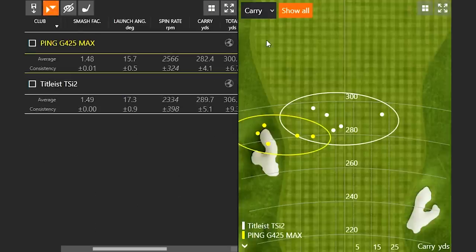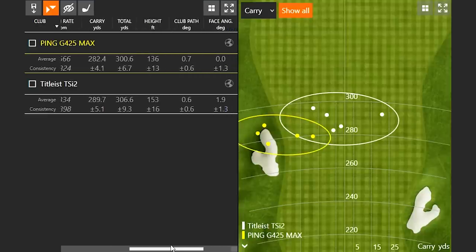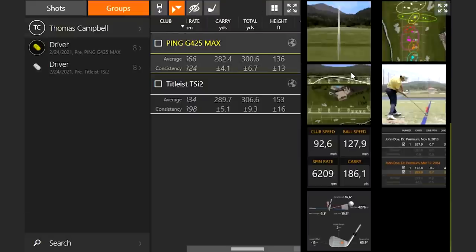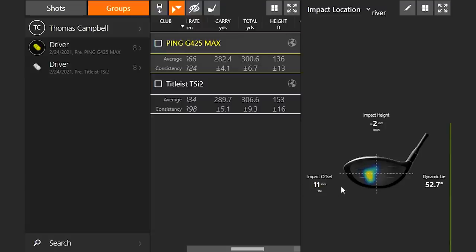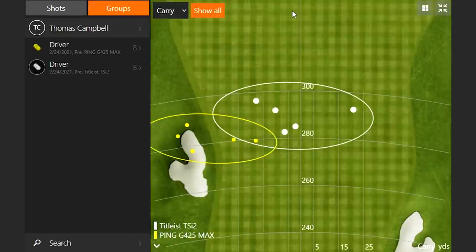It's kind of interesting — you can see definitely a little bit more draw action going on here with the Ping G425 Max versus the TSI2. My club path was the exact same, but what's interesting is with the Titleist TSI2, I was leaving my face angle a little bit more open. With the Ping G425 Max, my face angle was dead square to the target. When I was hitting the Ping, my outliers were a little bit more out on the toe side. So maybe a little easier to draw the ball with the Ping G425 Max than the Titleist TSI2.